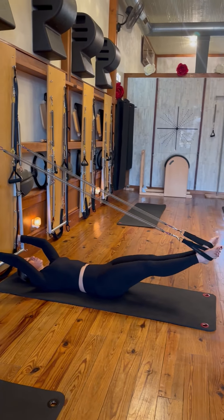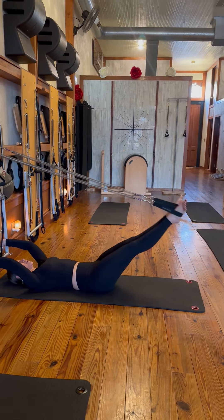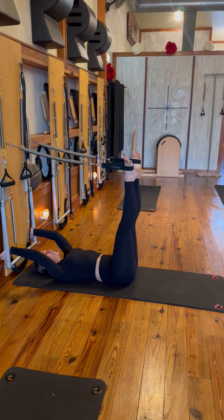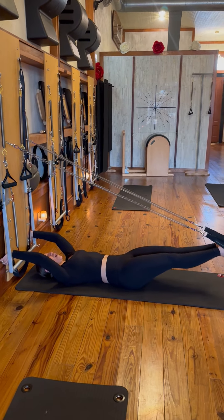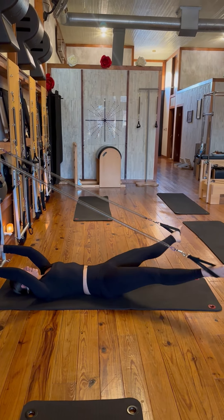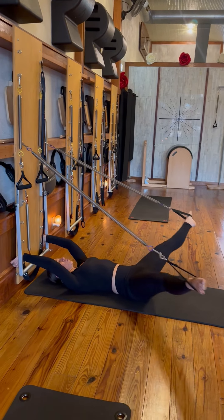We'll extend out for our leg circles. Open out wide, heels together. Exhale as you pull down, keep the heels glued. All four points of the core nice and steady. Exhale as you pull down. For our up circles, you lift, you open. Exhale, pull around and down. Lift, open. Exhale, pull around and down.